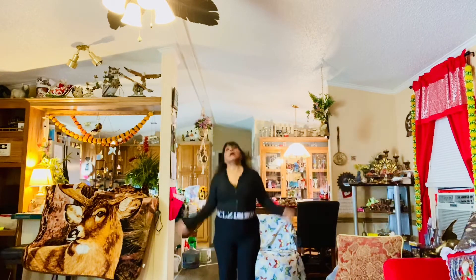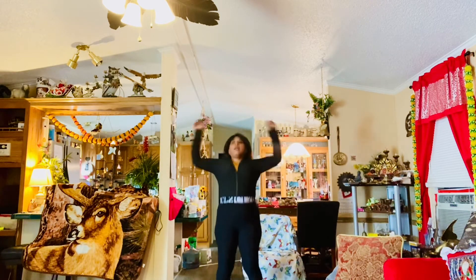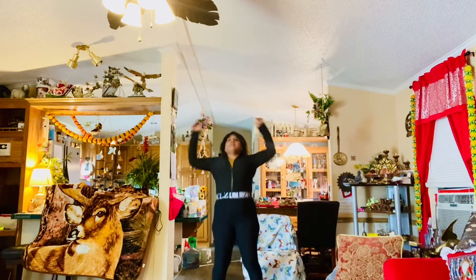Alright, and go. Back to the jumping jacks — this is the intense part. Come on, keep going. Try to go as fast as you can, as fast as you can with the jumping jacks. Keep going. And stop.